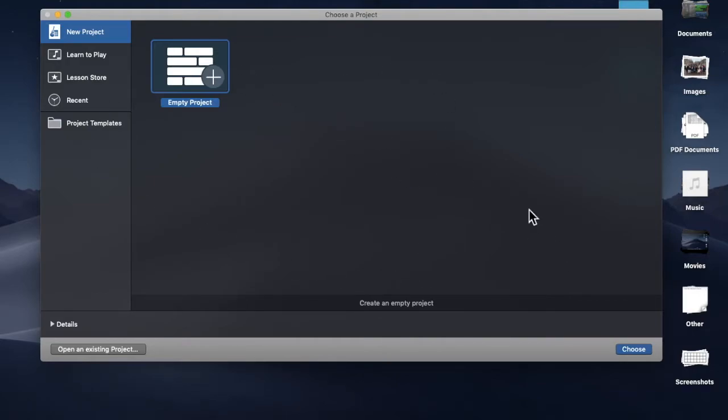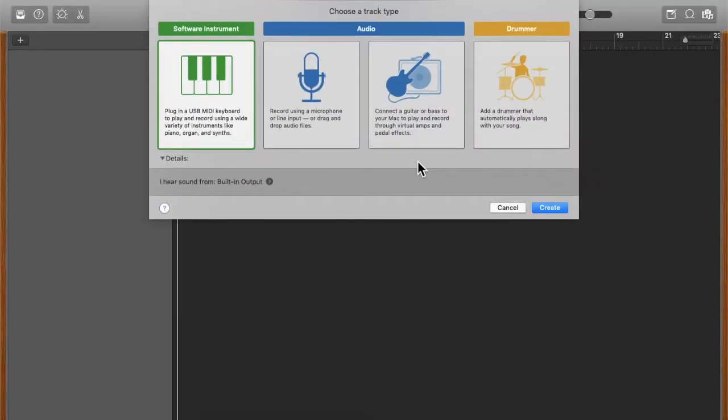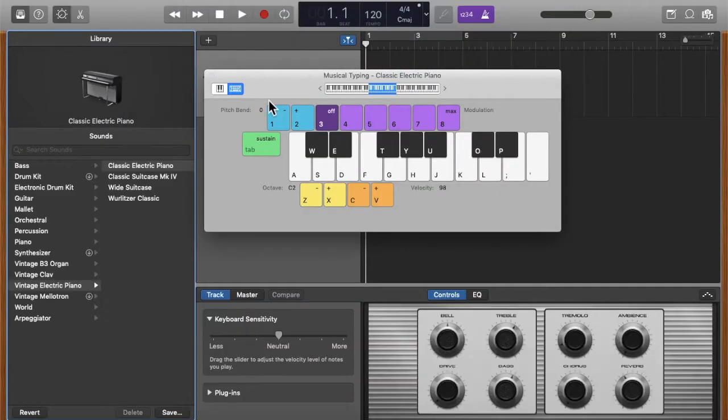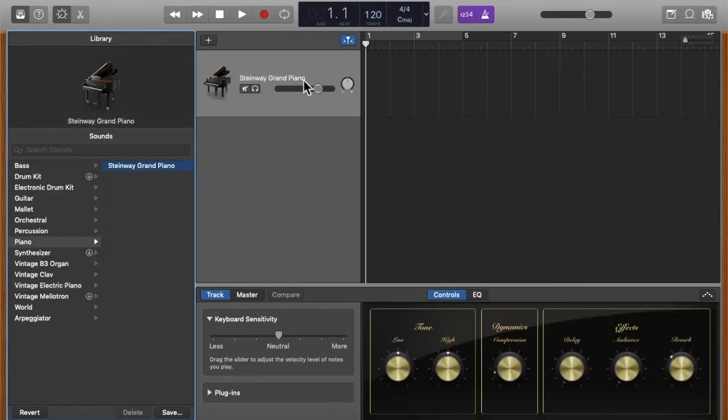You can create an empty new project by clicking 'Choose.' My piece has a piano accompaniment, so I click on the piano and hit 'Create.' I'll close this panel and choose 'Grand Piano' for the sound, then start playing and click the record button.